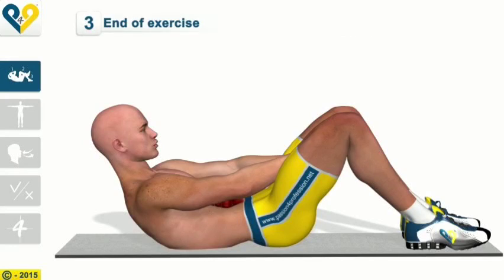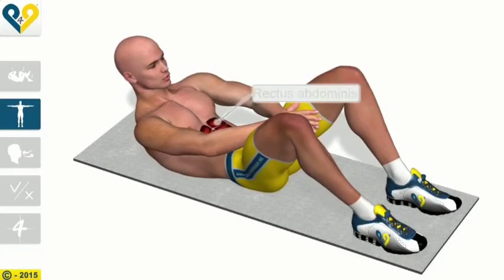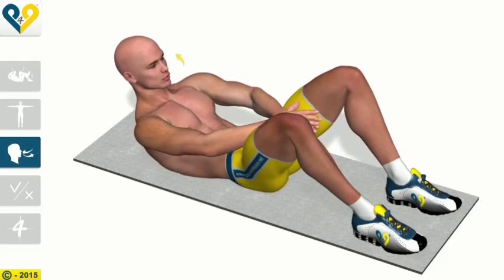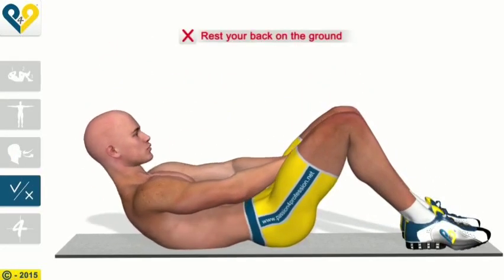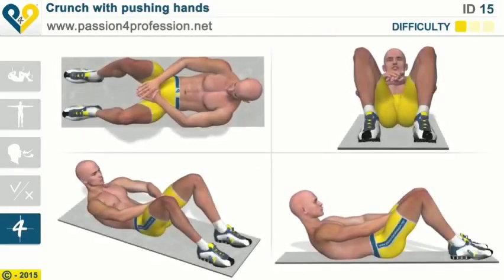End of the exercise: Return to the starting position. Muscles involved: Rectus abdominis. Breathing. Common Mistakes: Rest your back on the ground.